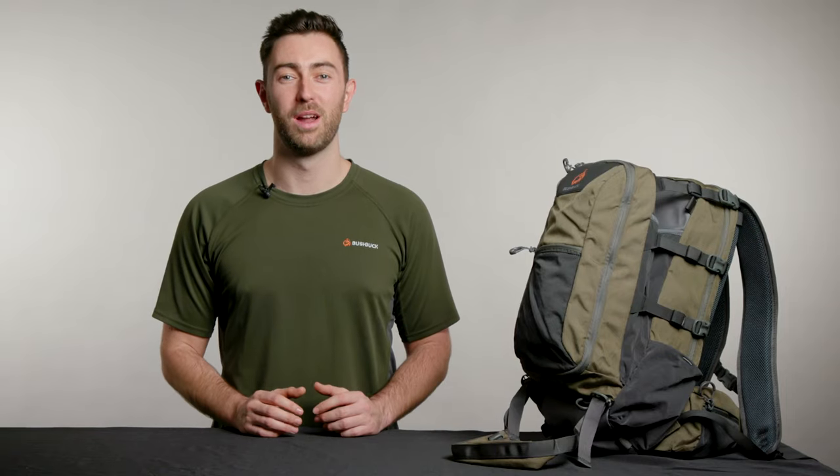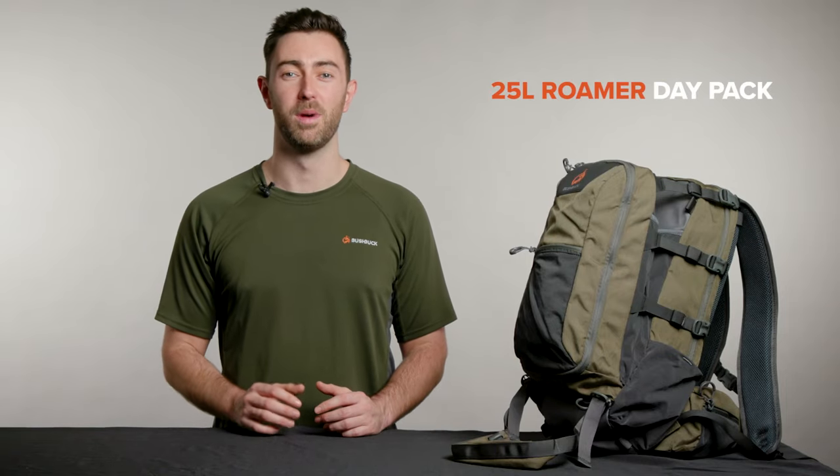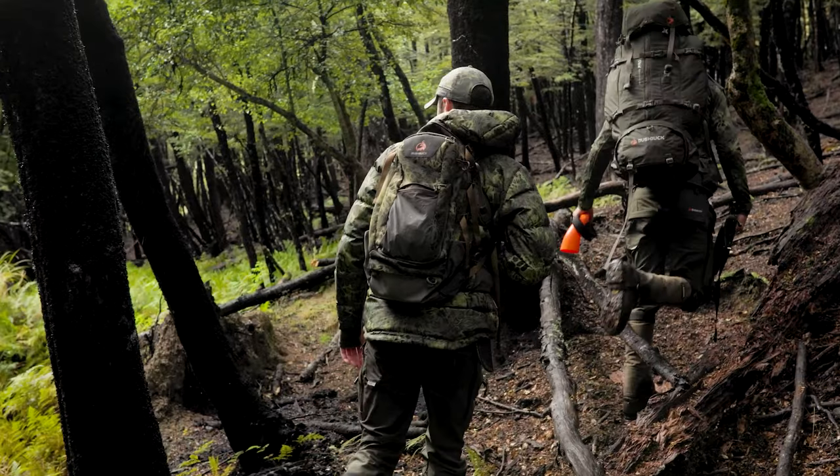Today I'm going to give you a quick rundown of our 25 litre Roma, which sets a new standard for hunting day packs.